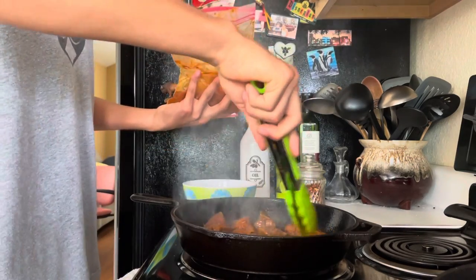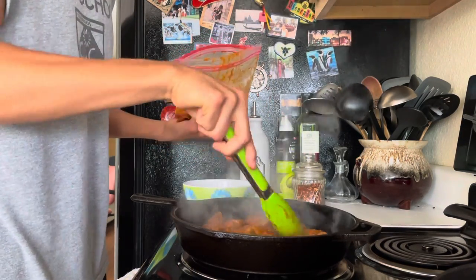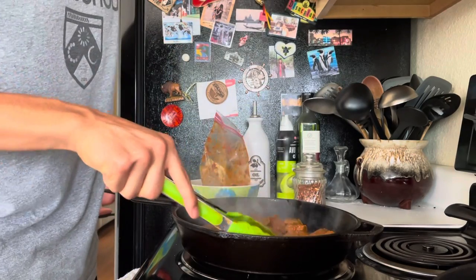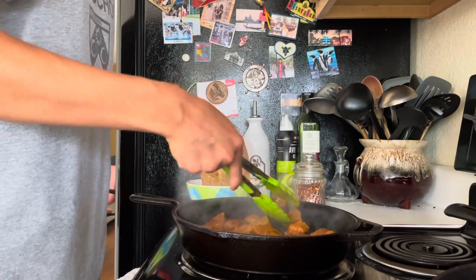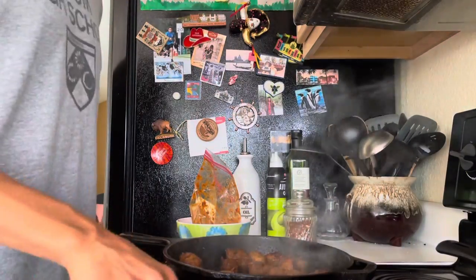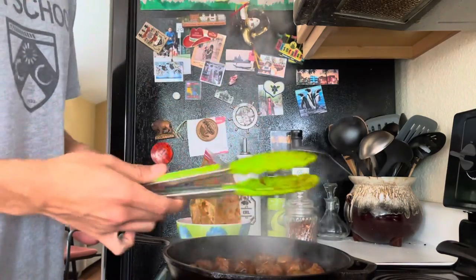You can also use the leftover marinade to make a sauce in a separate pan. Now we're going to let these sear on each side for maybe a minute. We've been letting them sear for about a minute on each side, so now we're going to be flipping each cube. You don't want them to burn, but you sure want to get a good sear on each of them. They've been cooking on the other side for about a minute now and it looks like they got a good sear already, so I'm going to be taking them out of the pan.